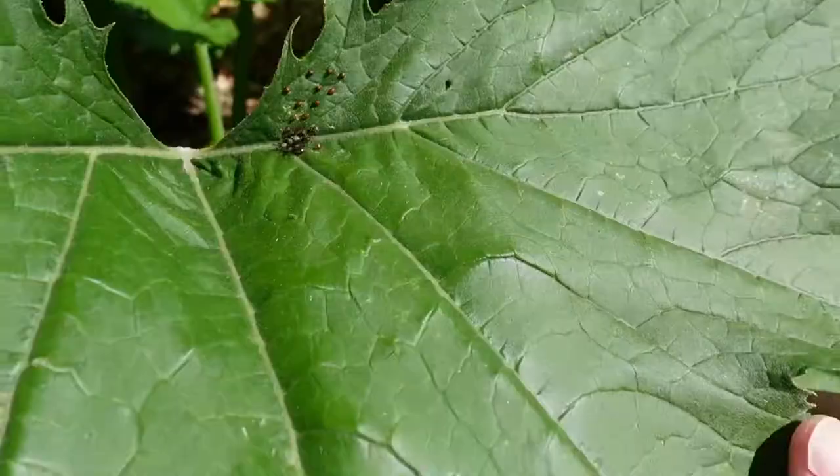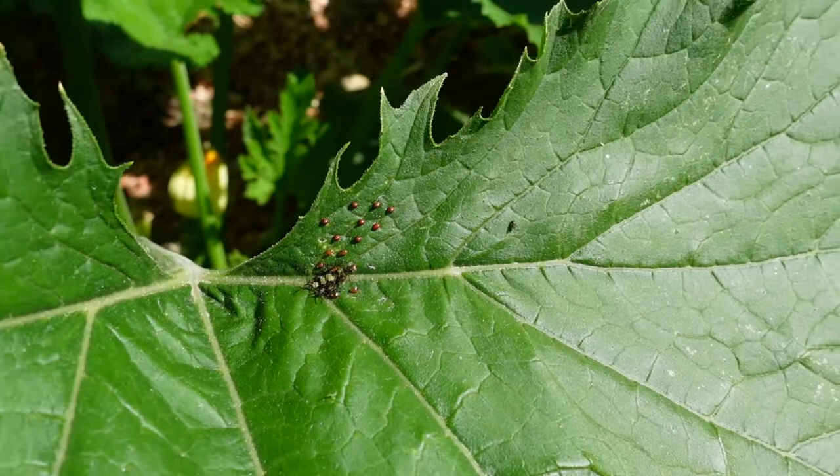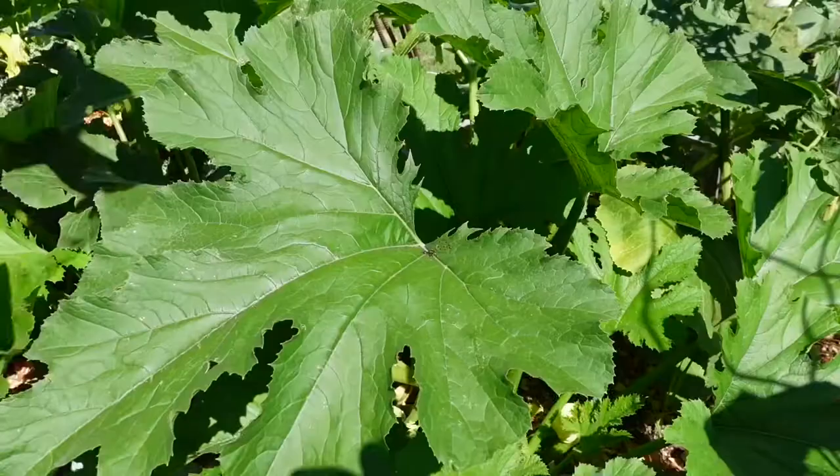One of the reasons why you want to get rid of the squash bug is because it goes after all the cucurbits — your cucumbers, your squash, your zucchini, your pumpkins. This can go ahead and cause stress on the plant, which will make it produce less and possibly die sooner than it should.